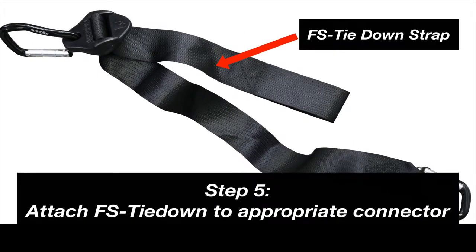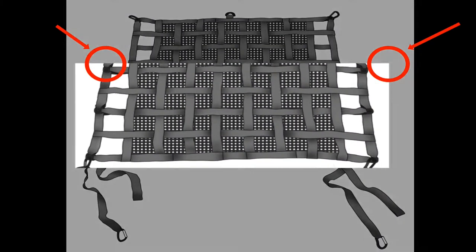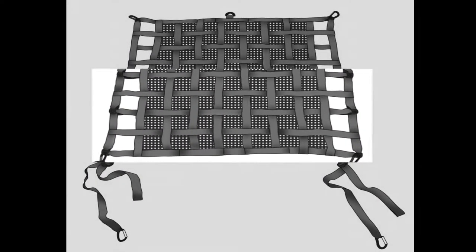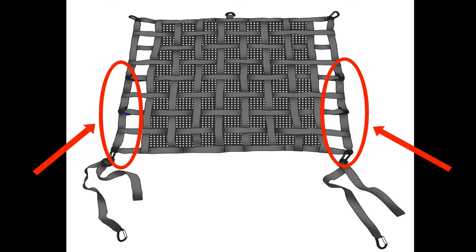Step 5: Carefully pack your cargo. Then, depending on the size of your load, attach the FS tie-down strap to the appropriate load connector. Repeat for both sides of the net. Remember, the load connectors on the QR interior restraints are positioned along the sides of the net, unlike Quarantine's exterior restraints.